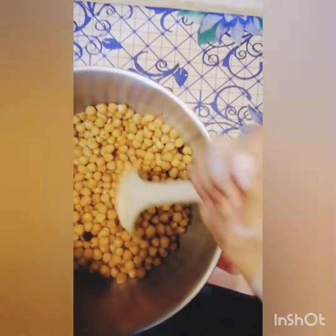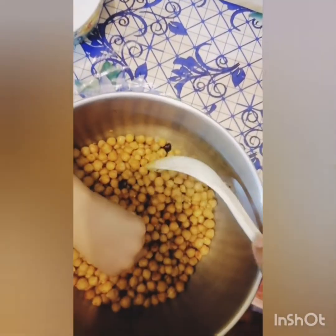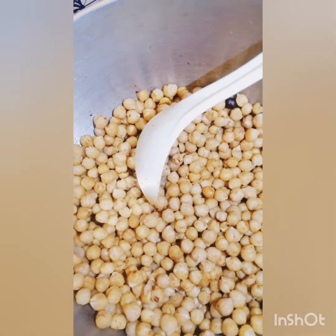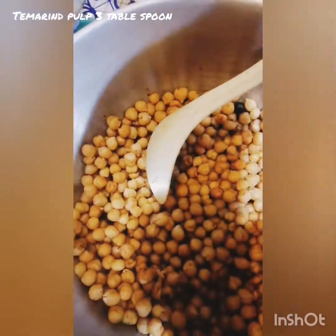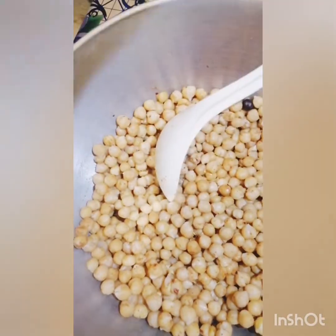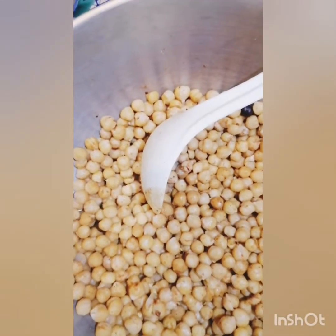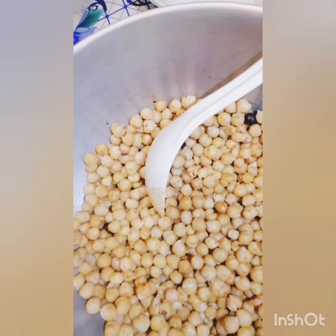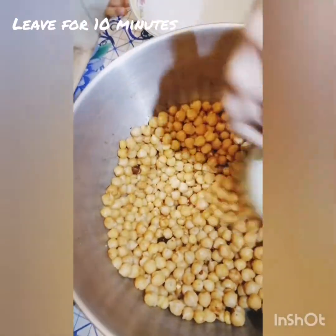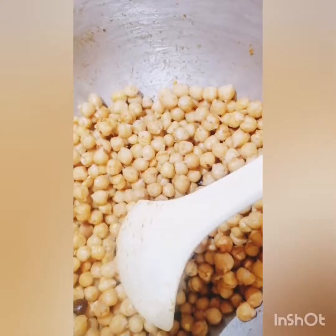And mix it. I want to try one. And add some tamarind — one, two, and three. And leave it for ten minutes.